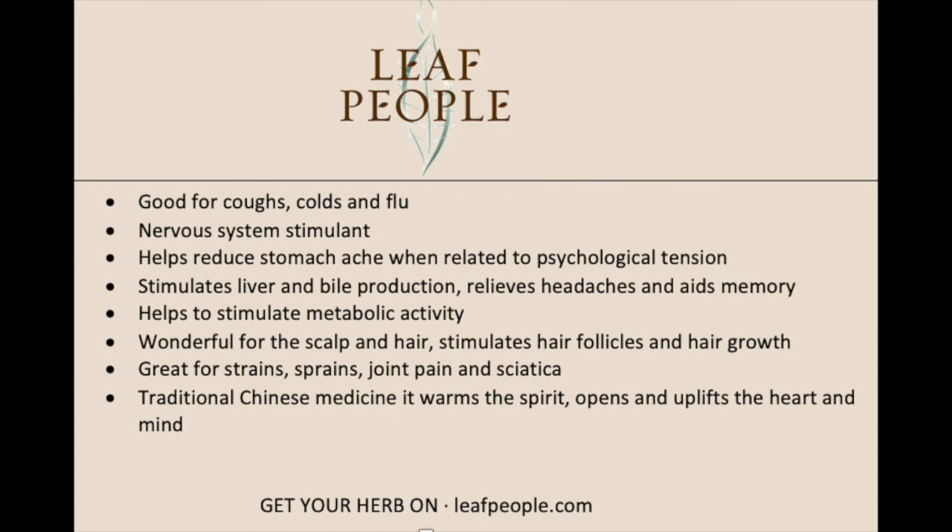Rosemary is very good for neuralgia and nerve-based pain, making it a perfect addition to a massage oil or treatment oil for sciatica. In traditional Chinese medicine it's used a lot to warm the spirit, open and uplift the heart and mind — bringing that energy up and brightening your spirit, which you can feel just from smelling the plant.